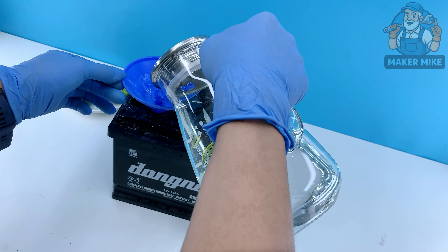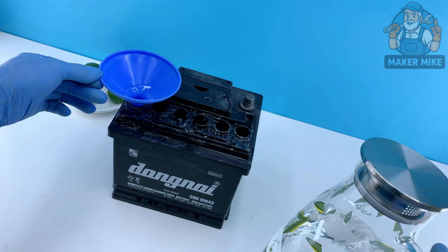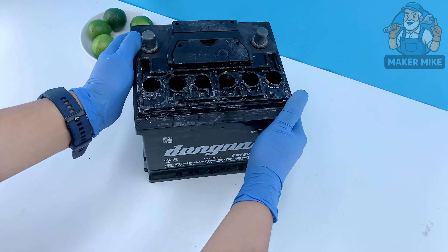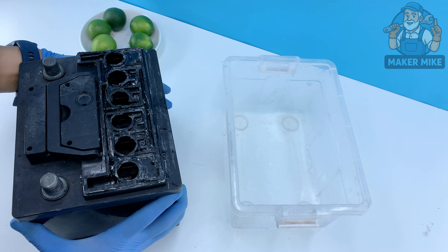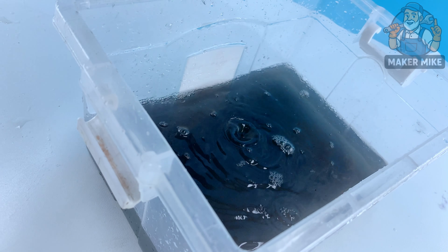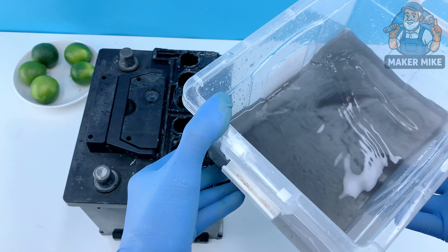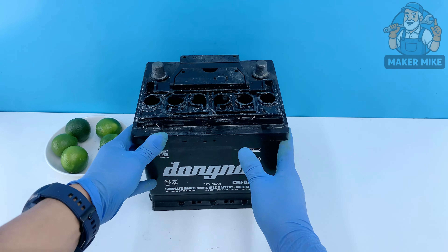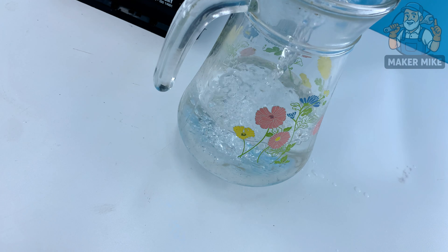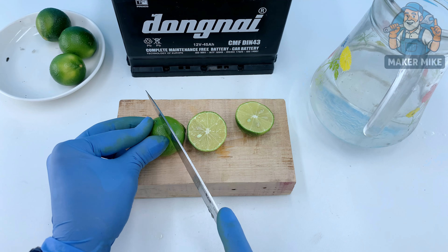Now that the old acid is drained, give the battery a good rinse. Fill it with clean water — not all the way to the top, just enough to cover the cells. Put your thumb over the holes and gently rock the battery back and forth, loosening leftover acid and dirt inside. Pour the water out and repeat — rinse, swirl, and drain again. This helps neutralize what's left and preps the plates.